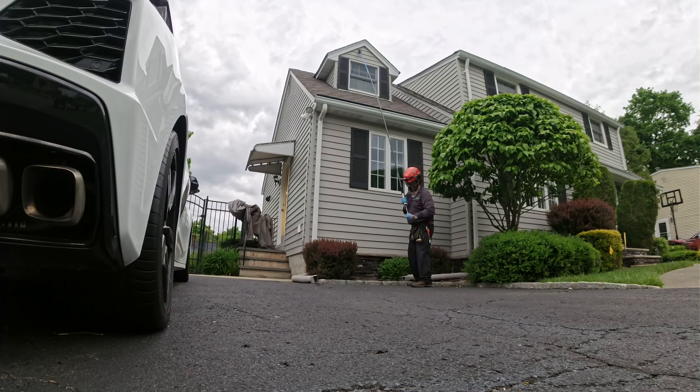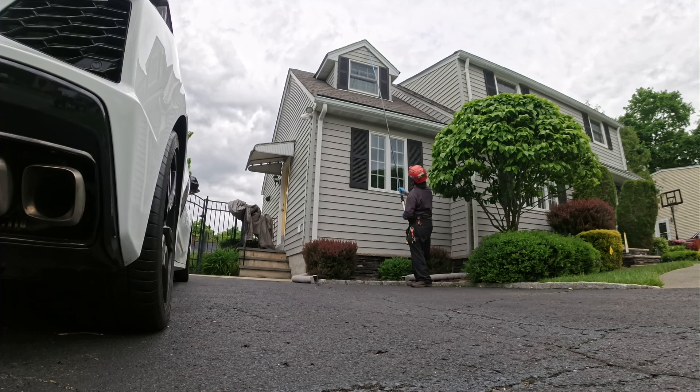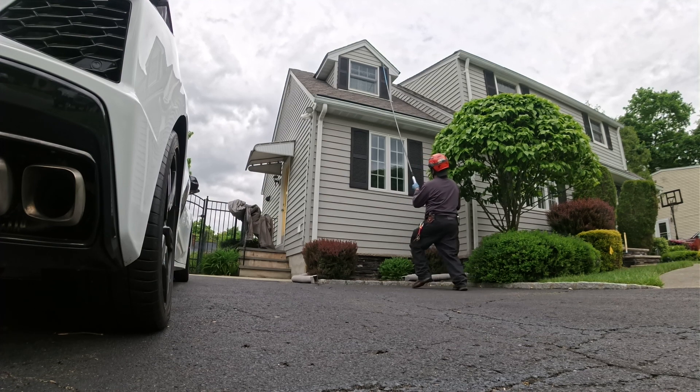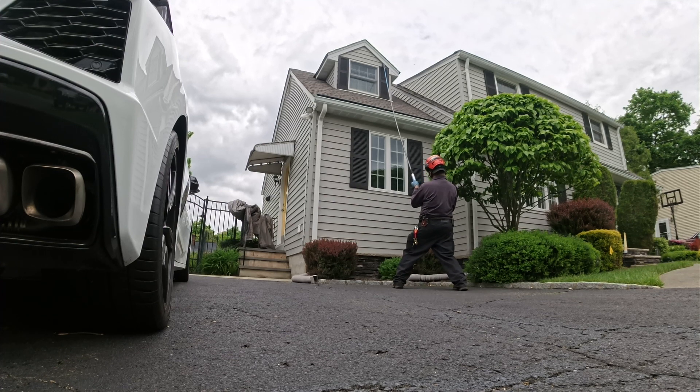Everybody's gonna come out. Right there — one, two, three. You twist it to get an angle. Right there: pop, pop, pop. One, two, three. Then I'm going to go back again. I just want to show you the corner.